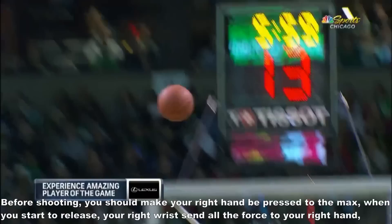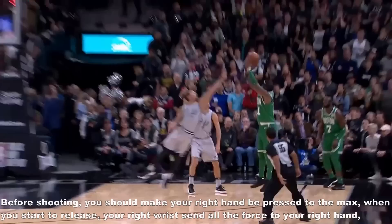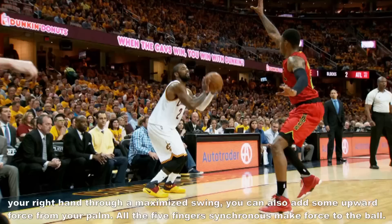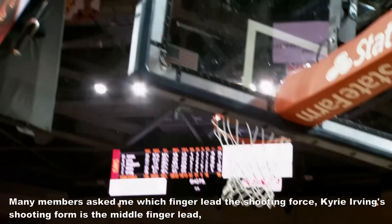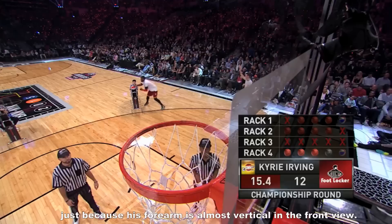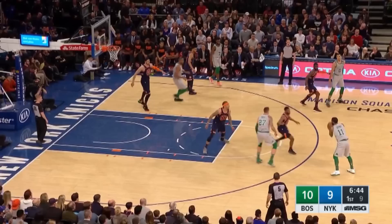Before shooting, you should make your right hand pressed to the max. When you start to release, your right wrist sends all the force to your right hand, and your right hand goes through a maximized swing. You can also add some upward force from your palm, with all 5 fingers synchronized making force to the ball. Many members asked me which finger leads the shooting force — Kerry Irwin's shooting form is the middle finger lead, because his forearm is almost vertical in the front view. The second tip is 2 feet jump with average force.